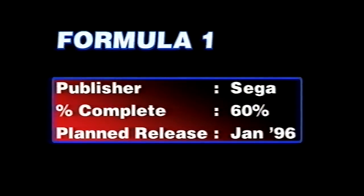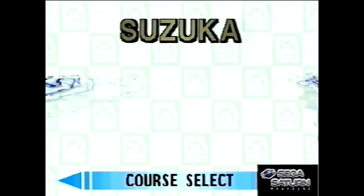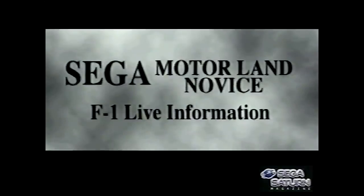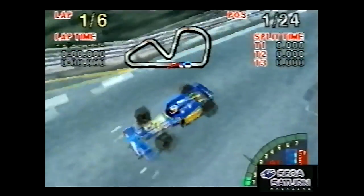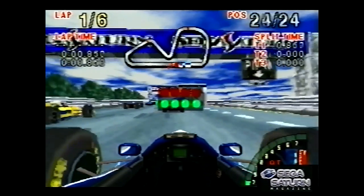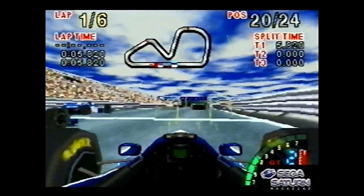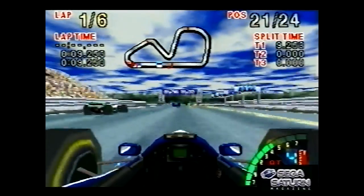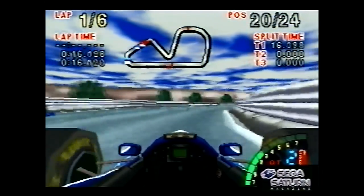Formula One — this ended up being called F1 Challenge by the time it came out. It was called F1 Live Information in Japan. Although it was an F1 game, it only had about four tracks, one of which was a fake track called Neo City. It only had five or six real racers — so you could be Schumacher, Damon Hill, and a few others. So yeah, it was a loose F1 game without all the tracks or all the cars. Basically if Daytona were an F1 game, this is what you'd get — an arcade-y version.